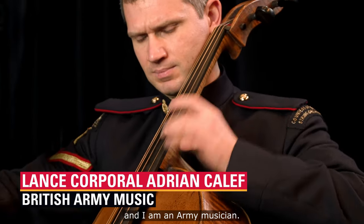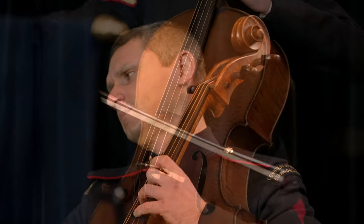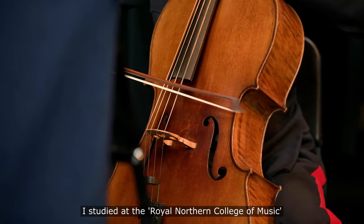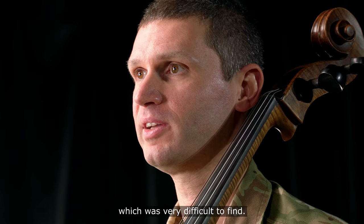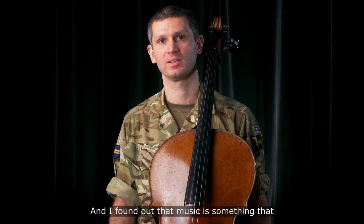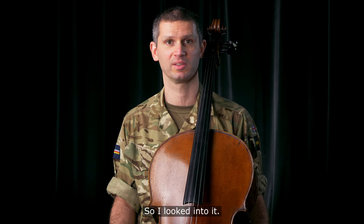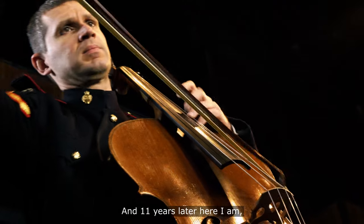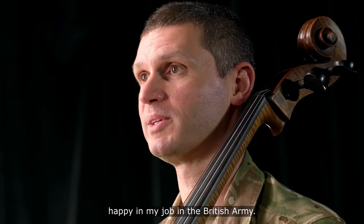My name is Adrian Califf and I am an army musician. I studied at the Royal Northern College of Music, and when I graduated I started looking for a job, which was very difficult to find. I found out that music is something that can actually be used as a career in the army, so I looked into it, and 11 years later here I am, happy in my job in the British Army.